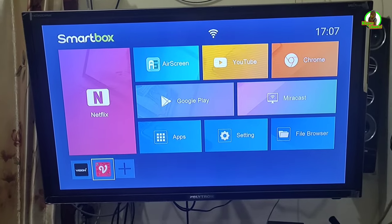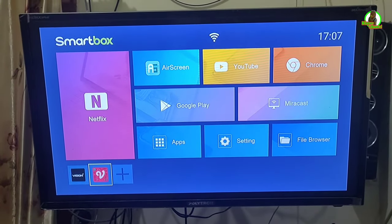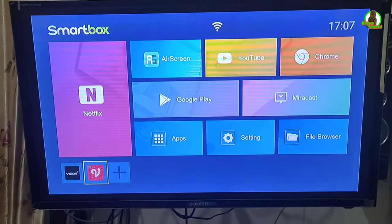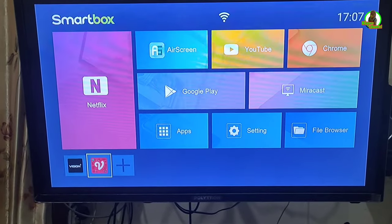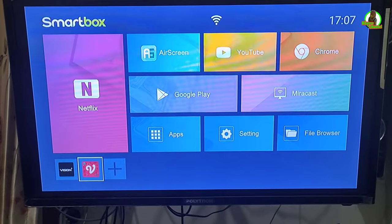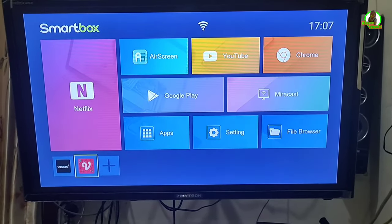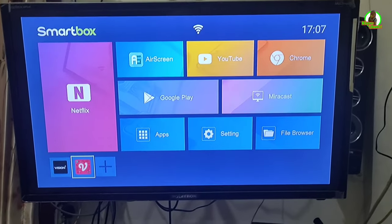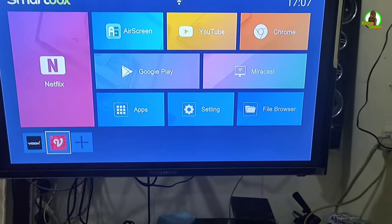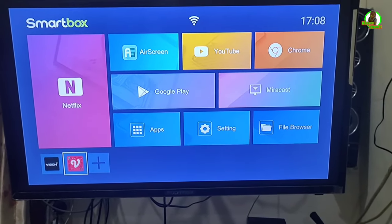Di sini saya tidak menggunakan set-top box, melainkan menggunakan TV box. TV box ini adalah alat yang bisa merubah TV biasa menjadi seperti smart TV atau Android TV, jadi kita bisa menambah aplikasi. Di sini kita menggunakan TV box X96K yang sudah support Google Play, sehingga kita bisa menambahkan aplikasi melalui Google Play.